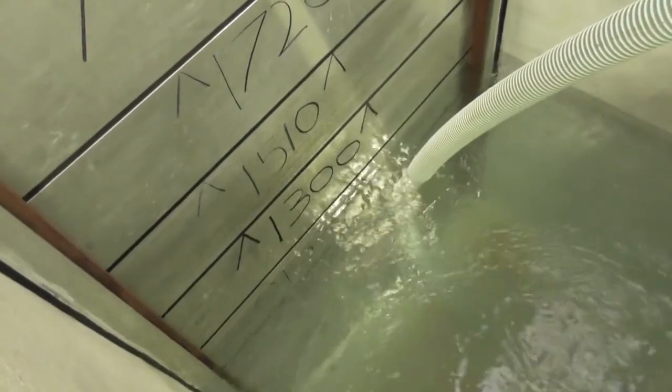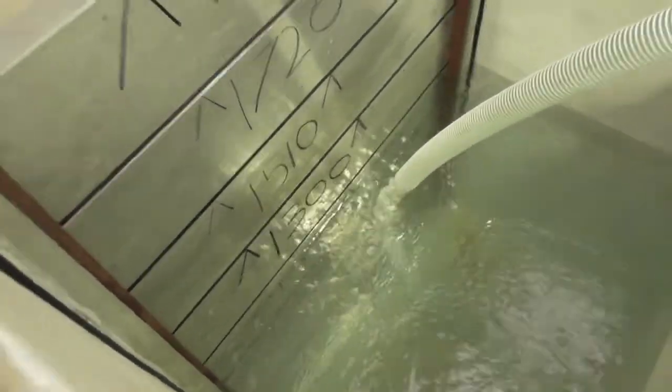We are now coming up to 1,100mm of water. As you can see from the outside of the tank, there are no leaks on the barrier.